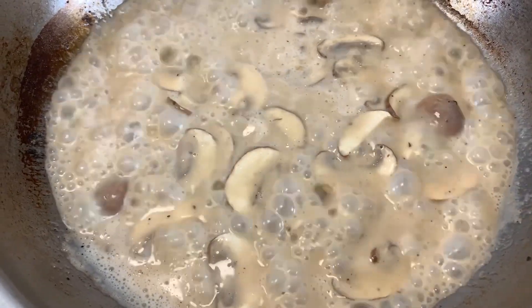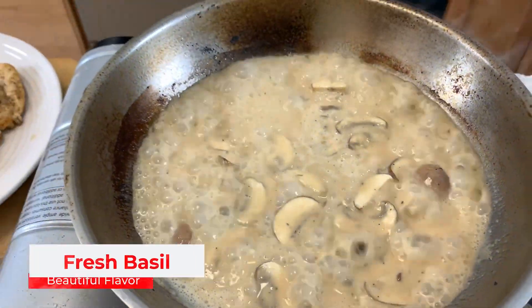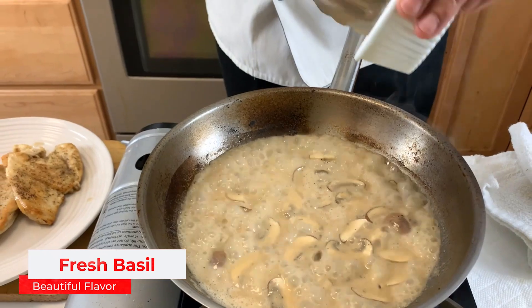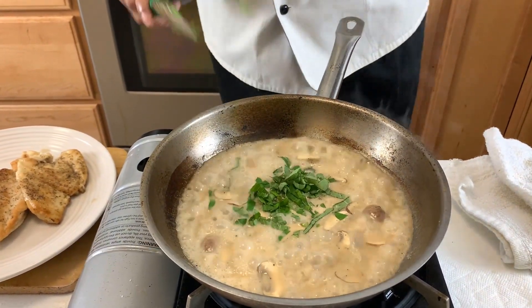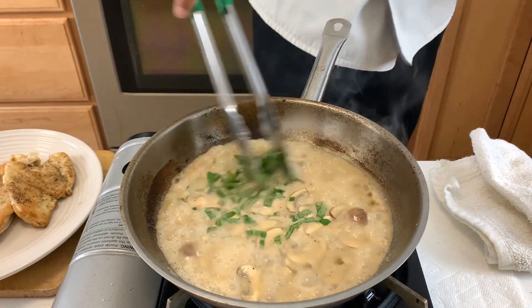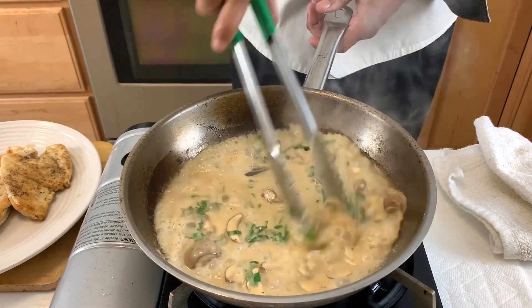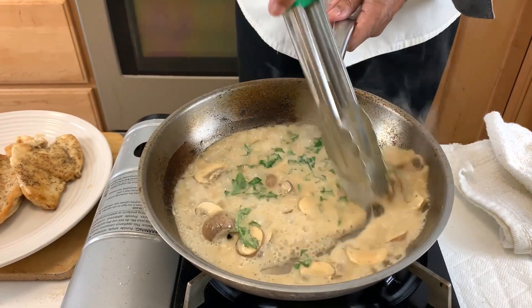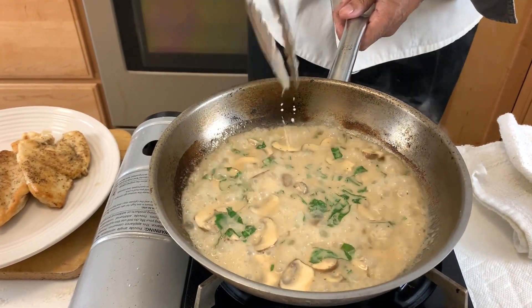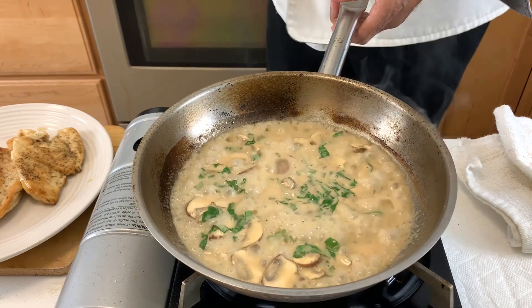Now I have some fresh basil that we're going to add right at the very end, which is going to give us some beautiful flavor. We're adding it at the end because if we added it before, it would completely cook out and we wouldn't have the natural flavor that we want.